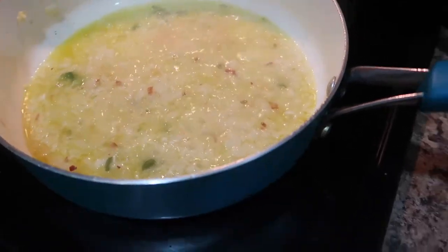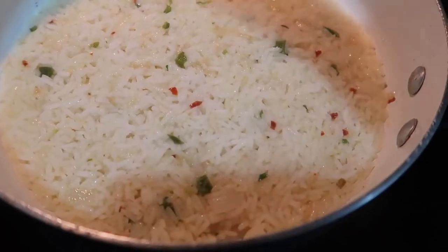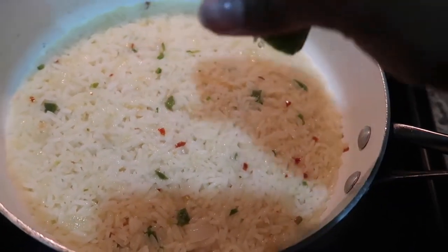Here is my rice bubbling away and I'm going to go ahead and turn it off. This is what it looks like all done — yummy, y'all. I've been eating this rice a little too much.